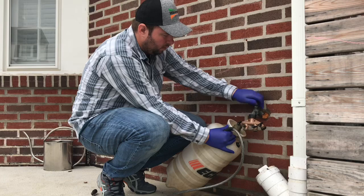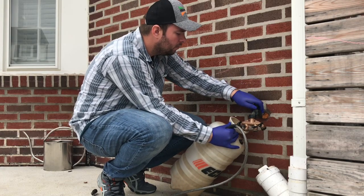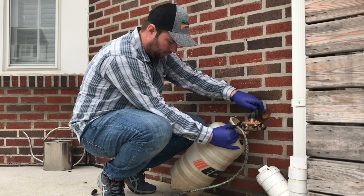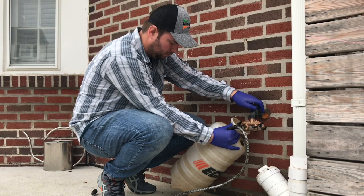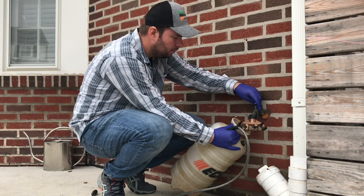Before we get to adding our product and spraying, it's important to follow the safety protocols for the product you are using and wear the appropriate personal protective equipment. For this application I'm wearing closed-toed shoes, long pants, a long sleeve shirt, gloves, and glasses.